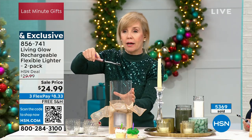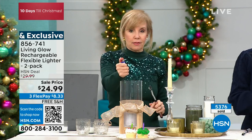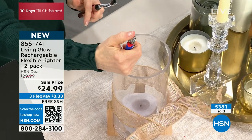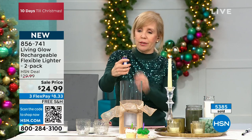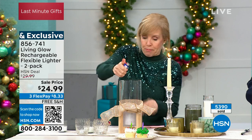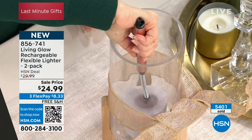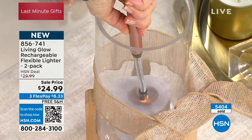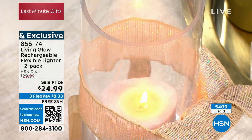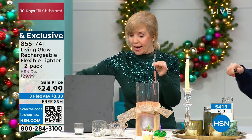The blue has now sold out. If you have dexterity issues, traditional lighters are hard to manage — the liquid and trigger mechanism can be difficult. With hurricane candle holders, if you reach down the flame can go up and you get burned. But with this flexible gooseneck you can go down into the hurricane candle without worrying about getting burned. There's no flame, no liquid to buy — this might be the last lighter you ever buy. It's also windproof and can get rained on.